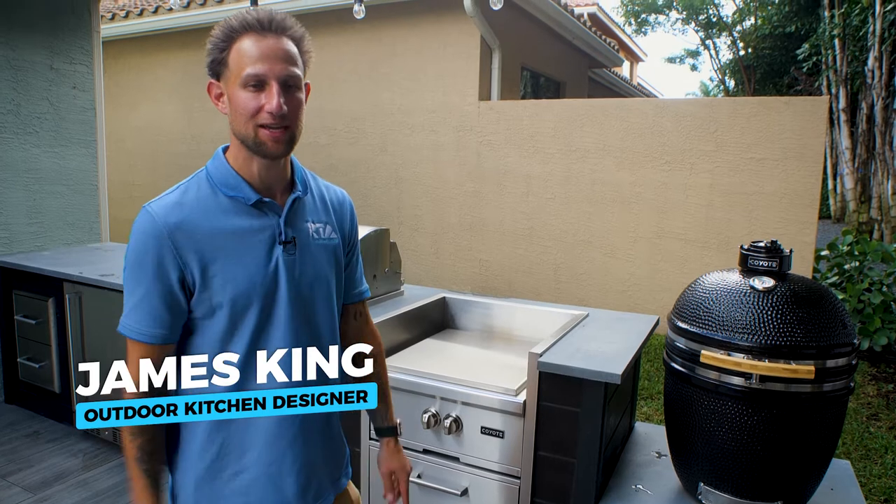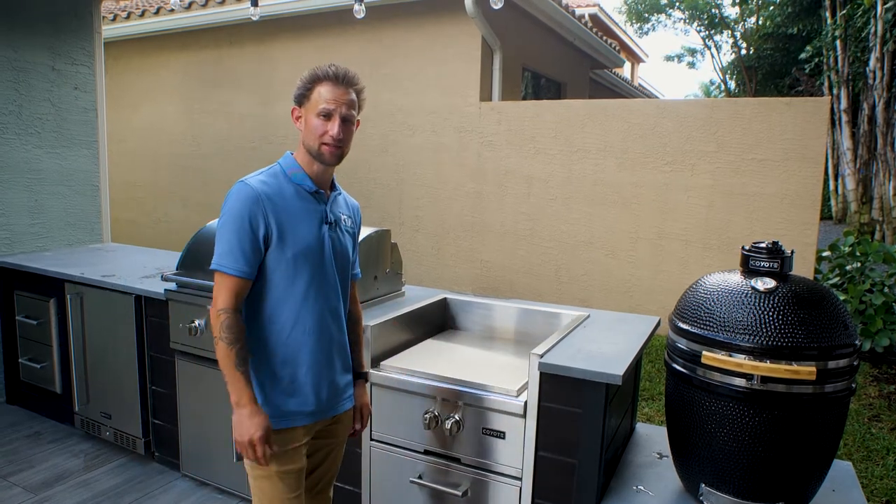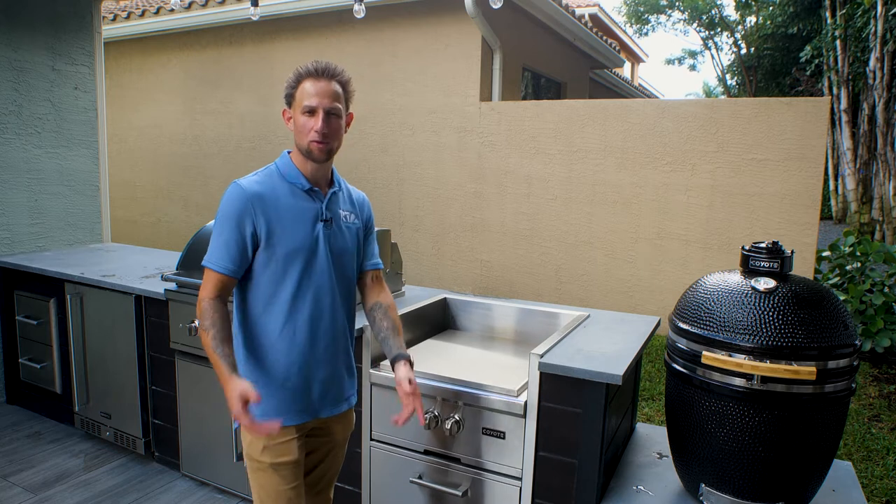I want to walk you through this combination that I have behind me, which is a power burner that's inset into a power burner sleeve. You may be wondering why a power burner sits lower than the countertop — there are two reasons you would design it this way.